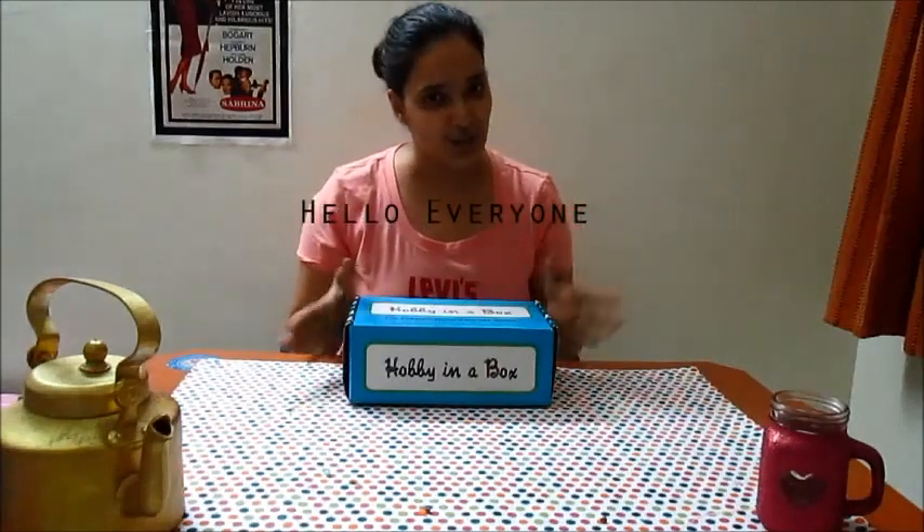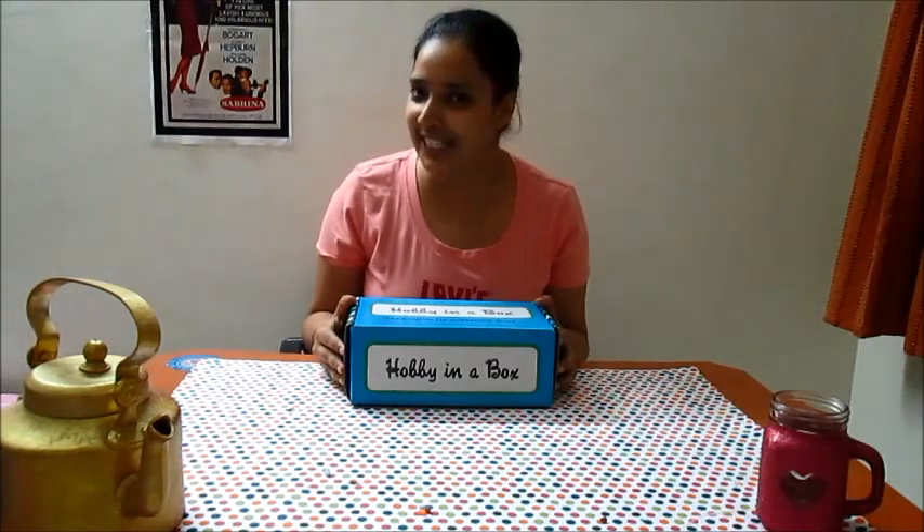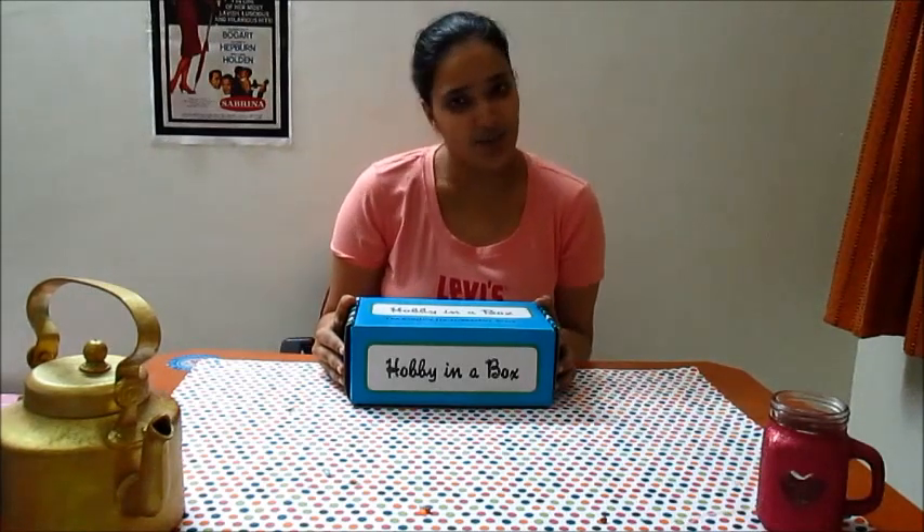Hello everyone. Welcome back to Hobby in a Box. We are now on week 3 of 30 days of Diwali, and week 3 is all about candles.